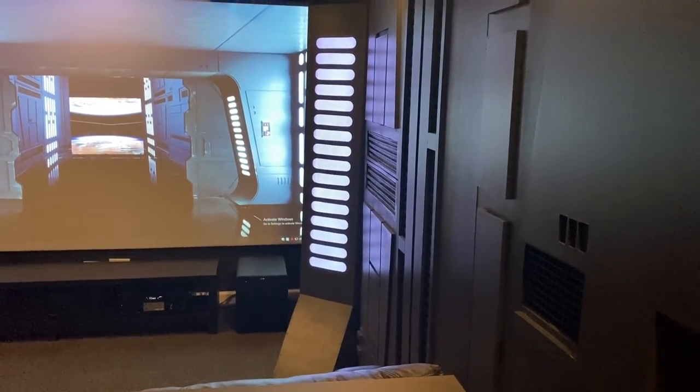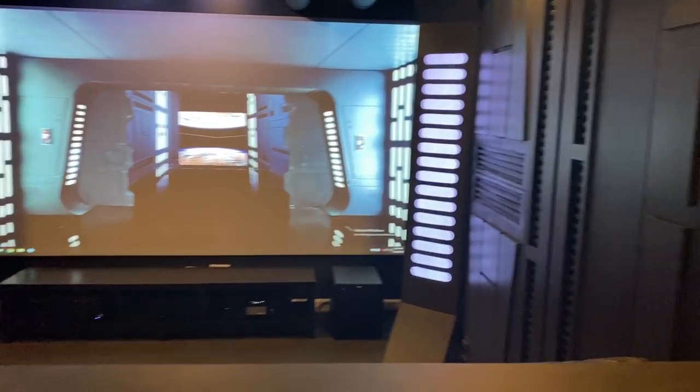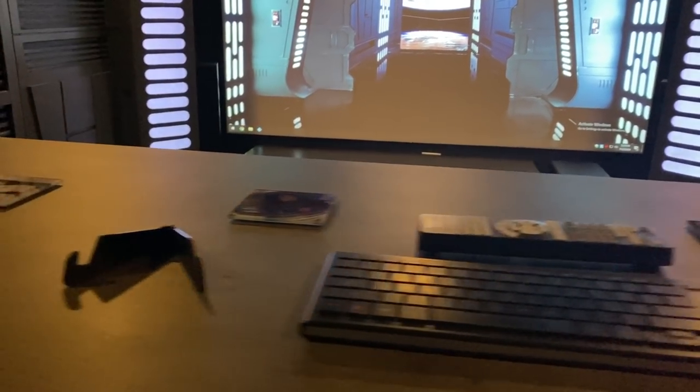I've got this little amplifier here, and there are speakers under the seats. So when there's an explosion or thunder or whatever, you will actually feel it.